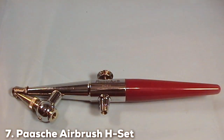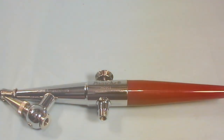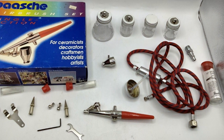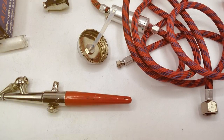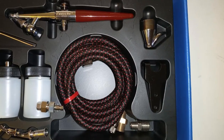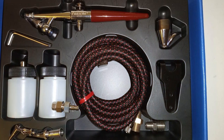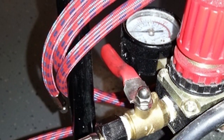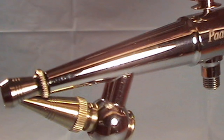Rounding out our list at number 7 is the Pache Airbrush H Set, a single-action siphon-feed kit that offers simplicity and efficiency. The single-action mechanism allows for easy control of paint flow, making it ideal for beginners or those working on large-scale projects. The siphon-feed design is conducive to quick color changes, a feature greatly appreciated in fast-paced environments. Built with high-quality materials for longevity, this airbrush delivers reliable and consistent performance across a range of applications from hobby crafts to automotive painting — an excellent choice for those seeking an easy-to-use, dependable kit.